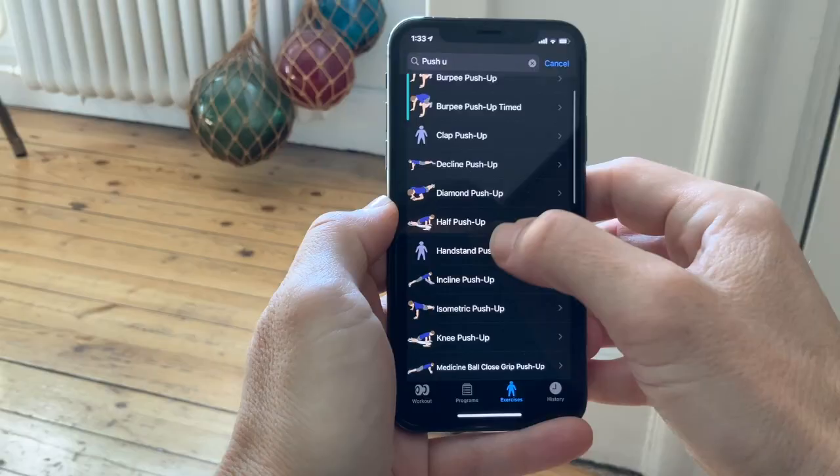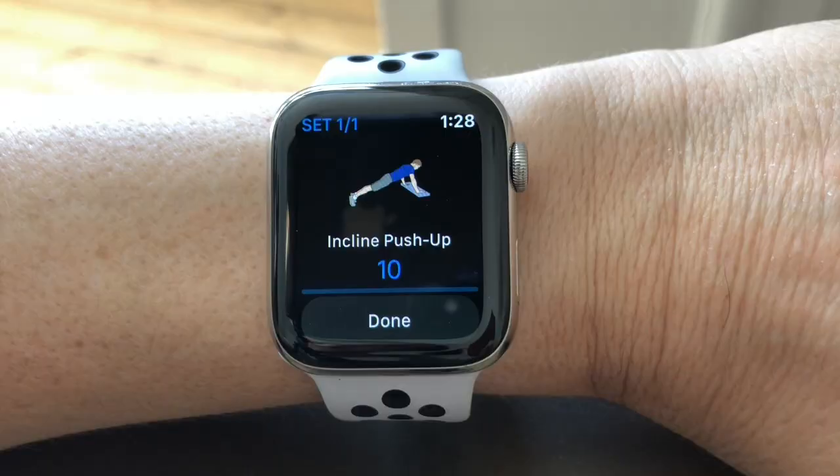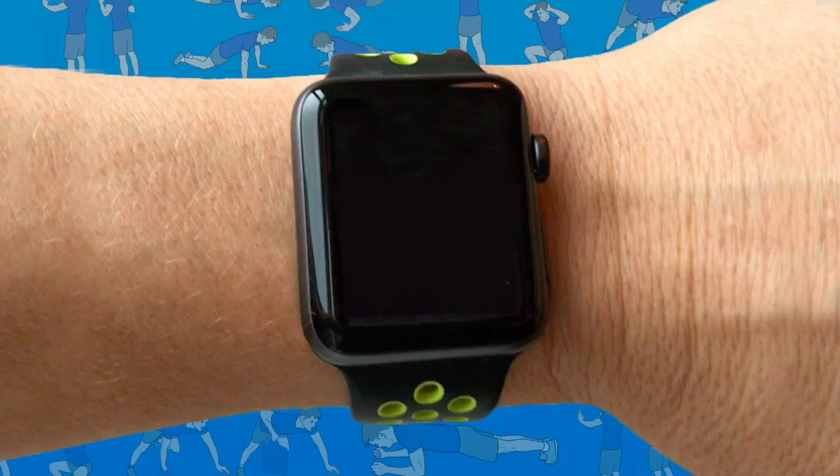If you want to log your push-up progress over time, you can check out my app. It's called Reps and Sets, and it's a free download for Apple Watch. You can set up a program on your iPhone for the number of push-ups you want to do each day, and then on your wrist you'll get notifications when it's time to do push-ups and when it's time to rest.